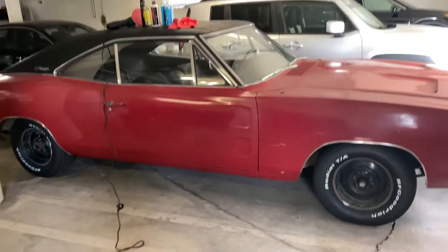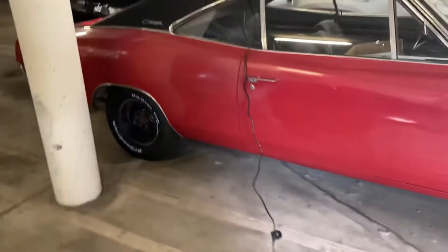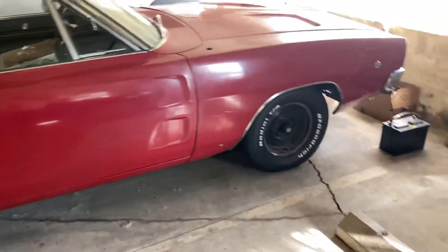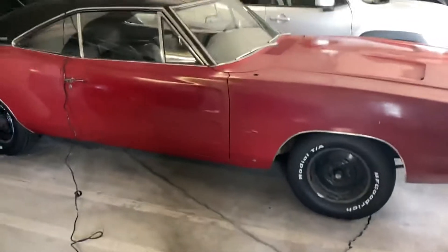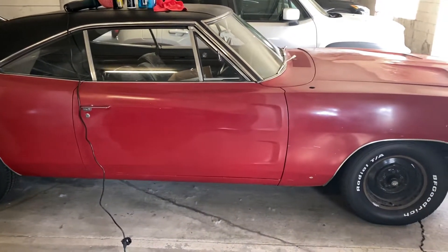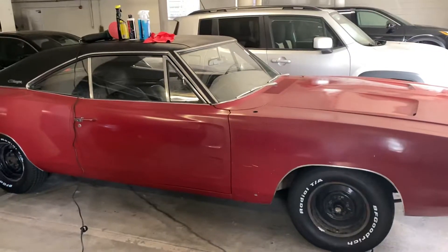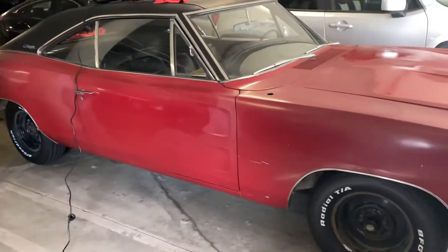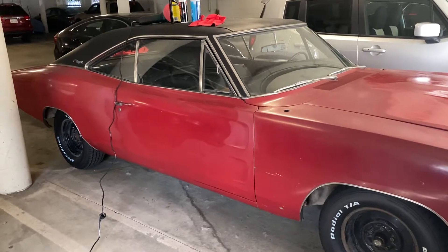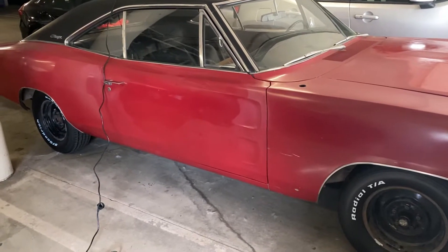I might start clay barring the whole car, even though I've kind of done this side. There's another white patch here I don't like, so it depends on if these results stay. That section of the door looks excellent, and this hasn't even been done with the V38 and white pad or the final wax sealant. That's some pretty good paint correction — I went pretty heavy with a wool pad and then an orange pad, but let's see if it works.